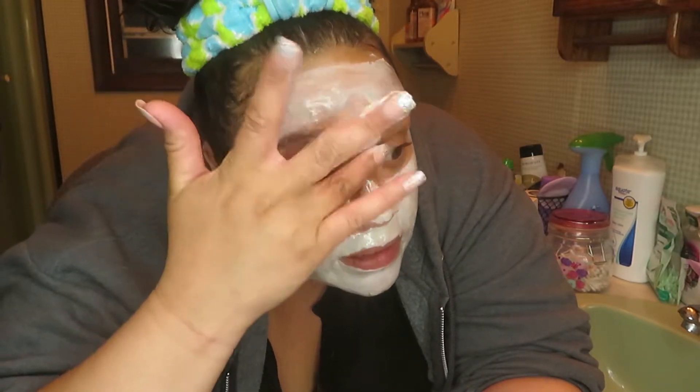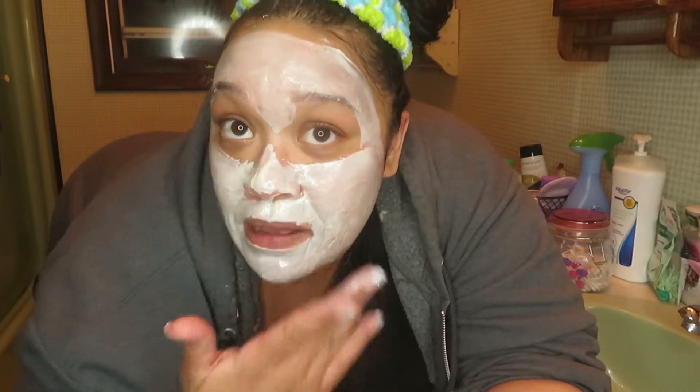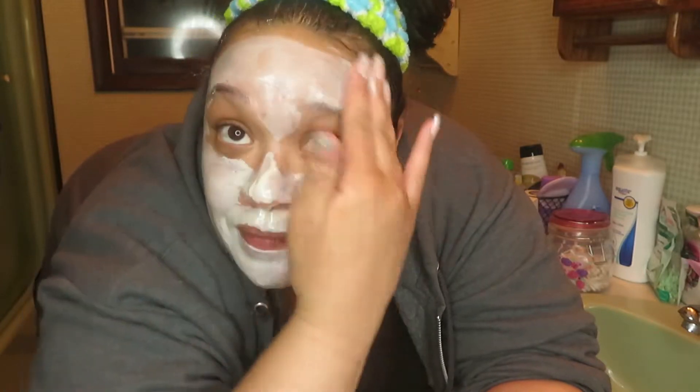If this brand is half as good as I'm thinking it's going to be, I may have found some new favorites. It feels so creamy and luxurious — this is just really nice. Alright you guys, I will see you in about 10 minutes and we will take the mask off. I apologize for the angle and everything — sometimes your recording equipment can be quite the little pain.